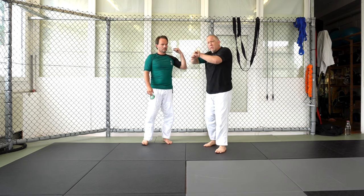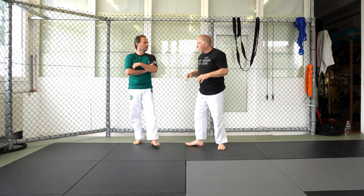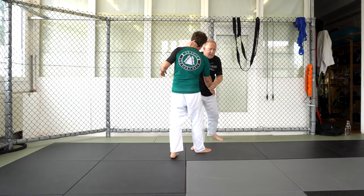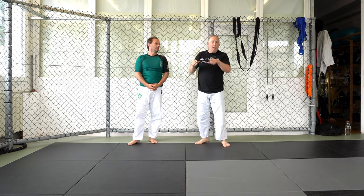You've really got to squeeze, pull, and move your body. Don't try to take somebody down when they're stable. I want to be moving them around to take them down. And that is our high offset neck clinch forward pulldown.